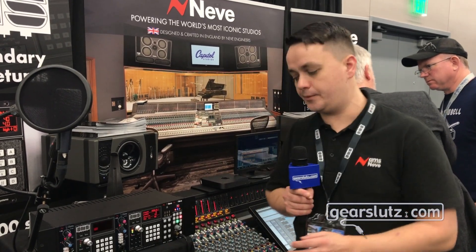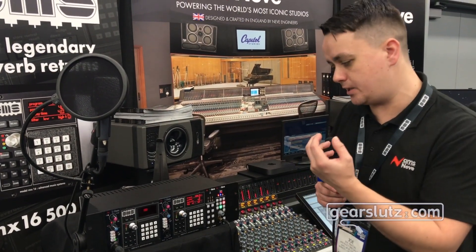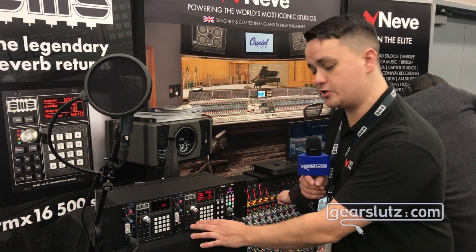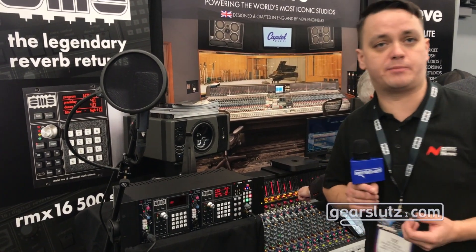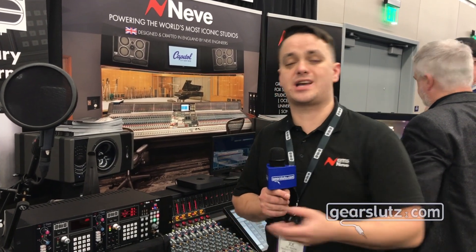We added a few new features such as the rotary push encoder that allows you to change settings by ear, so you can dial in your pre-delay and decay times while listening — that's a really useful and musical feature — in addition to the original nudge buttons which allow you to nudge up and down and enter specific values with the numeric keypad. We also added the mix function which allows you to blend the dry and wet signal together, so you can use this unit as a hardware insert as well as a reverb send/return.